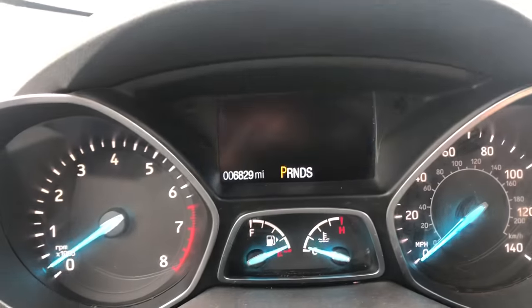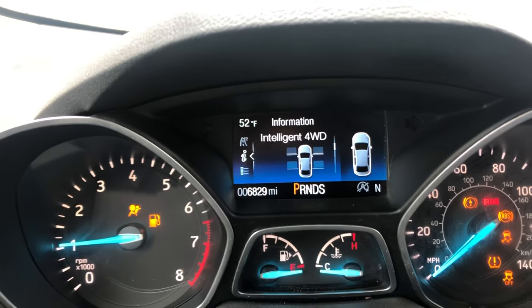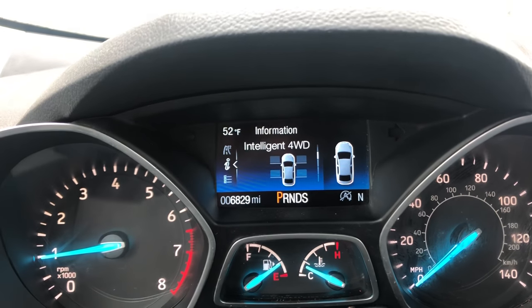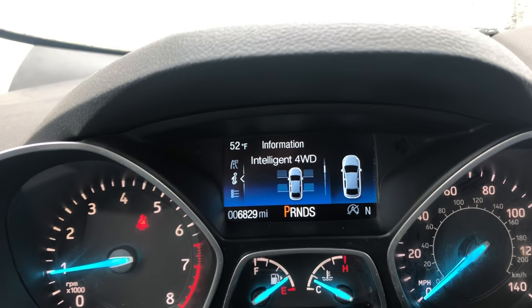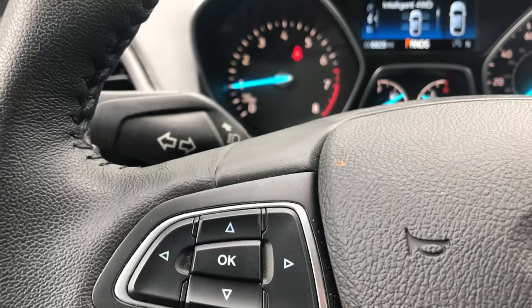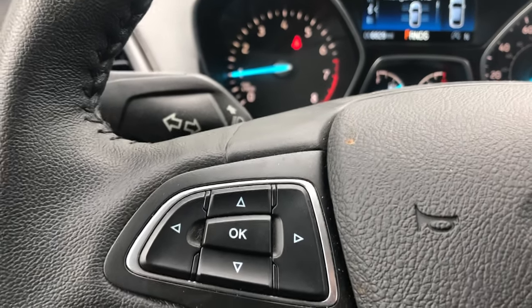I'll shut off the car and start it back up. And no oil reset light, no maintenance light, nothing like that. So pretty simple — left-hand steering buttons, up and down. Get to the system, vehicle info, vehicle, and then just reset. Follow the simple instructions.